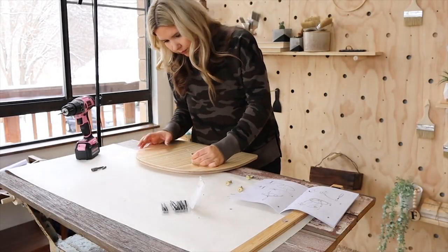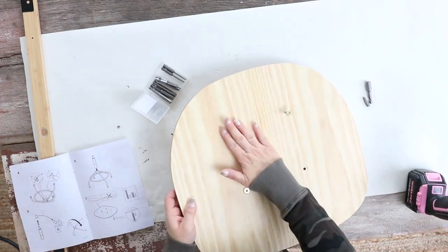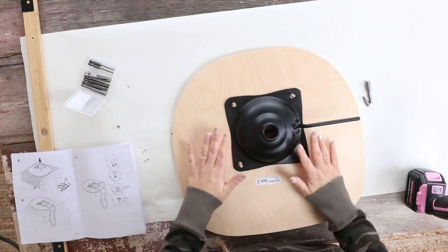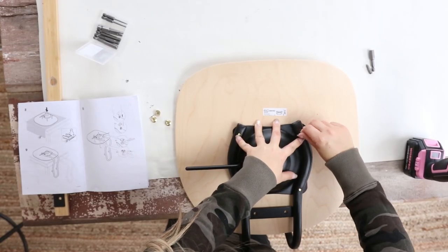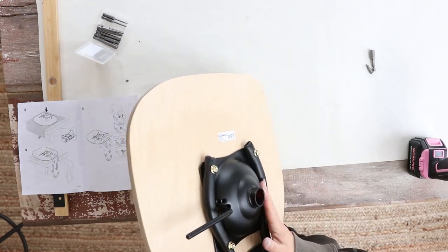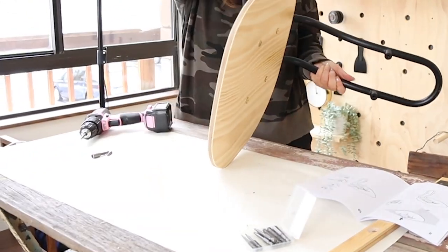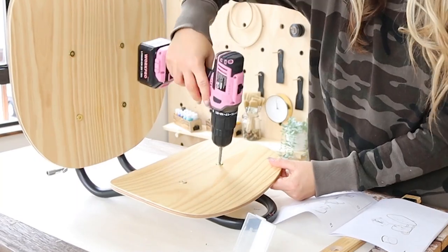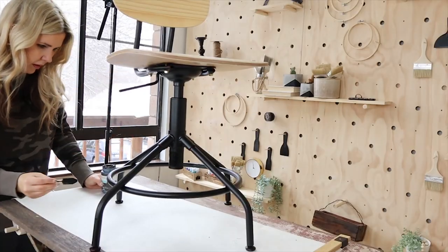Back in my studio, I assembled everything. I'm going to link below to my drill — I've had a lot of questions about it — but I'm just going to put all the pieces together based off of the Ikea directions. I have to tell you, this was fairly simple to put together. I did have to go back in and do a little bit of touch-up paint, but I just used my black ink Waverly paint. And here's a look at how it turned out.